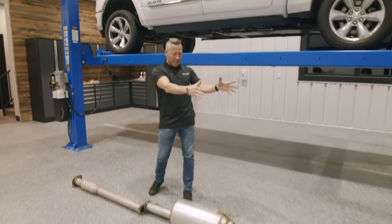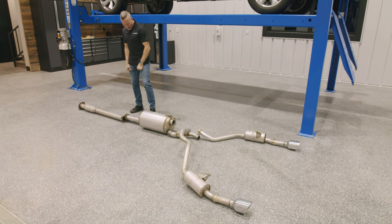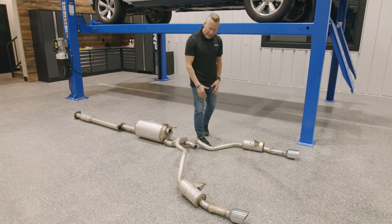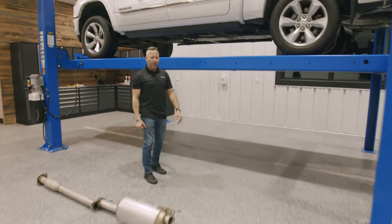We've all seen the dual tips coming out the back, but this is what you don't see. We've got a front resonator from Dodge, a muffler from Dodge, small crimp tail pipes from Dodge, and two more resonators back here. It does this trick pretty good for a factory setup, but let's see what MBRP has to offer.